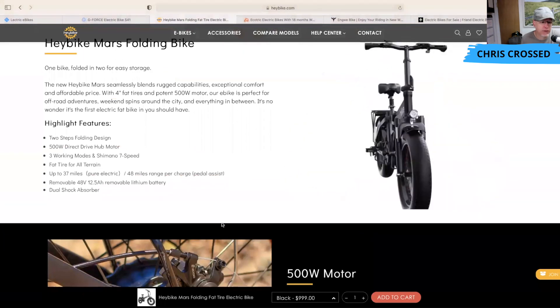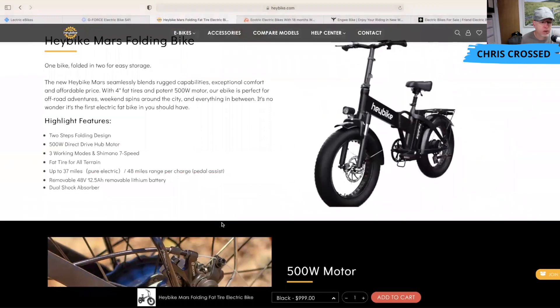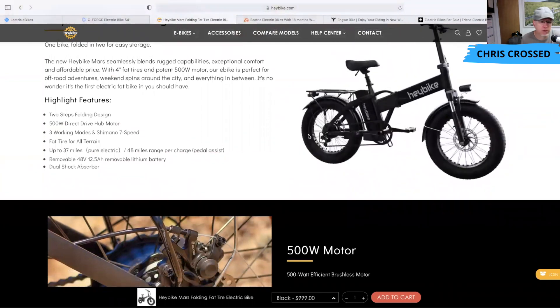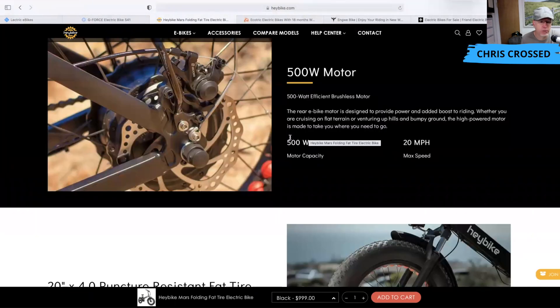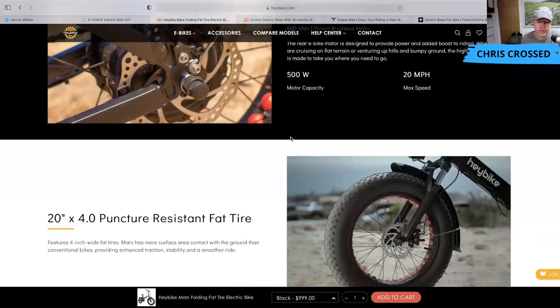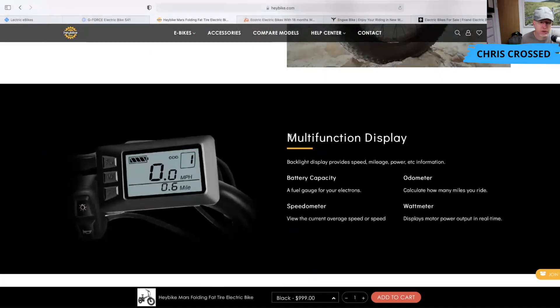The Haybike Mars has four-inch tires, a seven-speed Shimano transmission — which most of these bikes have — a dual shock absorber on the front, though it's not a full suspension bike. It also features puncture-resistant fat tires and a multi-function display.